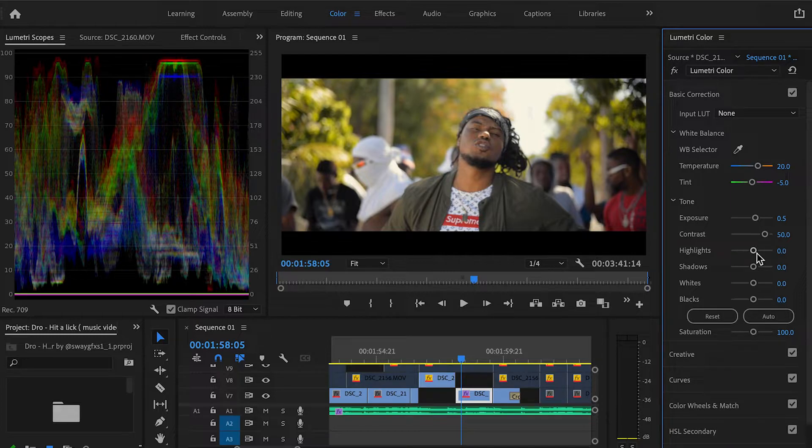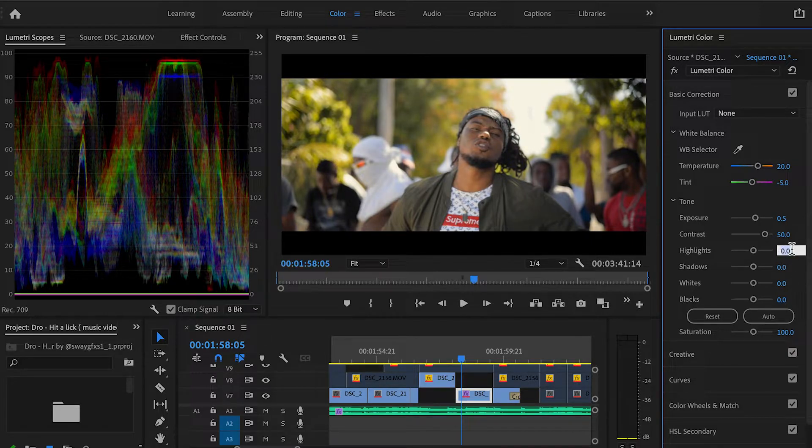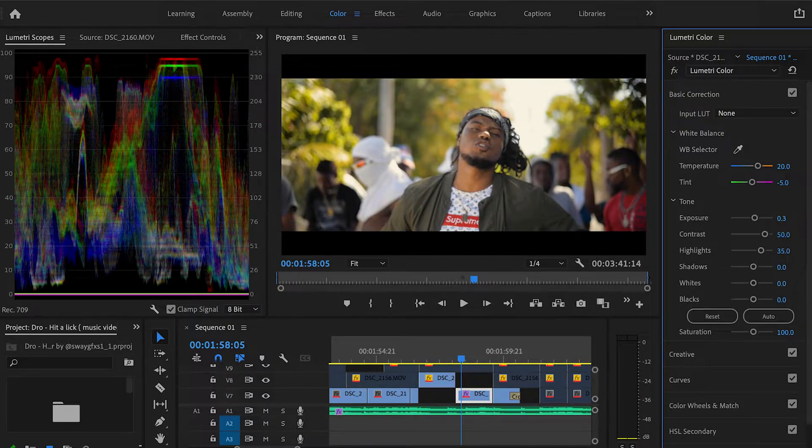Highlights are basically playing with the exposure but just on the high end — your whites and stuff. So let's put it to about 25 and you can notice the sky, his white shirt, and anything in that high range area gets pushed up. Let's put it back up to about 35 — nice. As you can see the exposure goes up again, so we've got to counterbalance to make sure it doesn't clip. I'm going to bring the exposure down to 0.3 — now we're still in a safe guide range and we still have a contrast image.